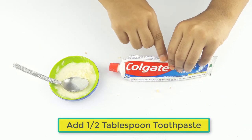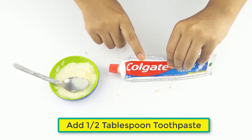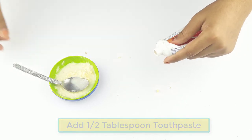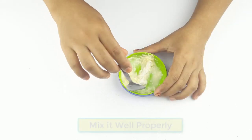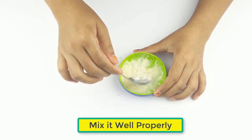At last, add some toothpaste. Now mix it all together well and properly.